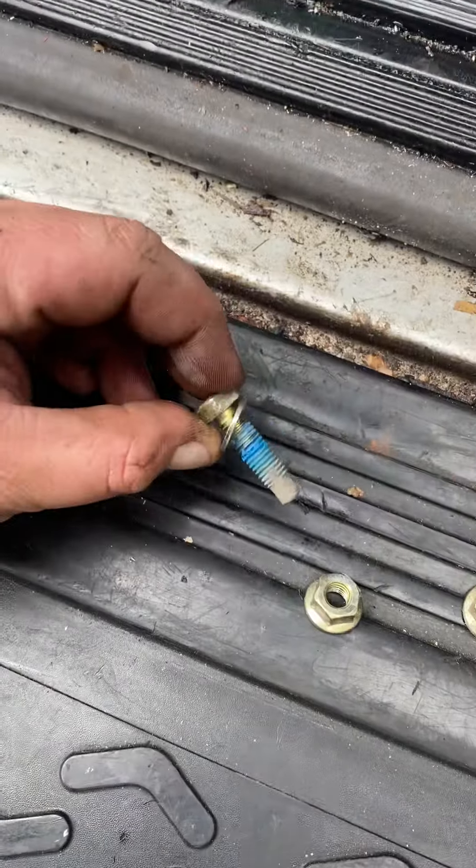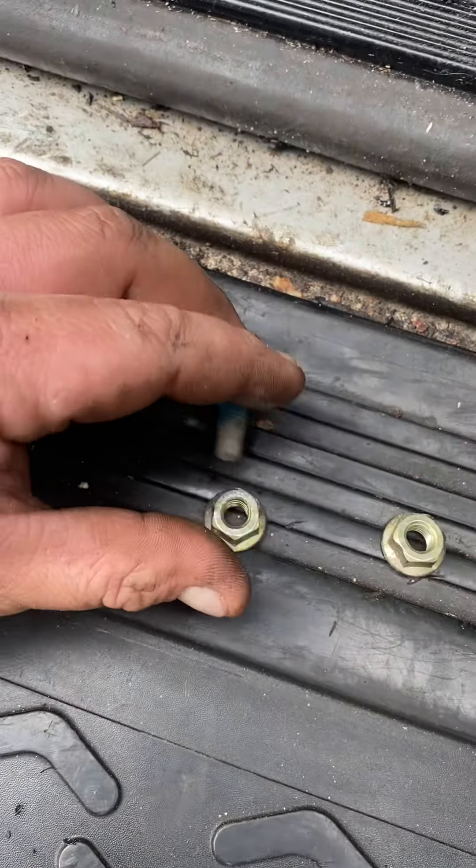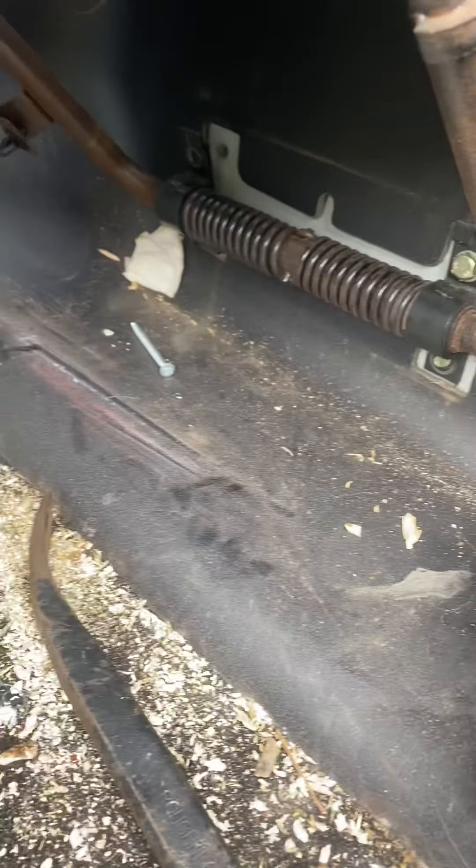Right, let's try this from a different angle — there we go, that seems to be alright. So that's my top, there on the bottom. Right, so I've got one out, let's quickly get this other one out.